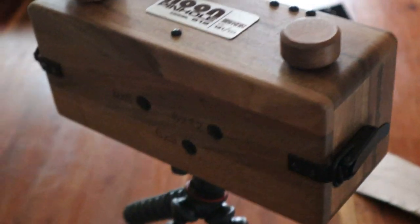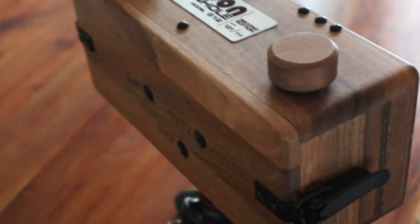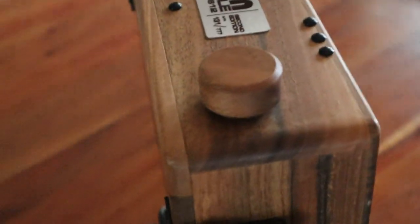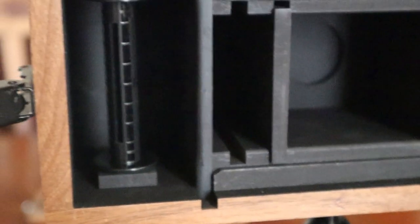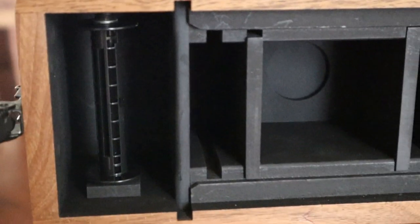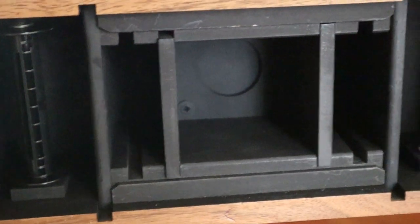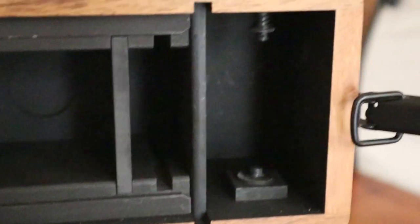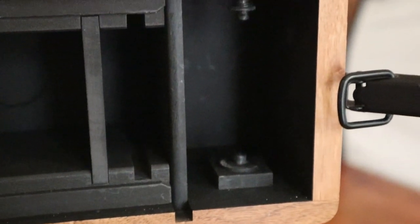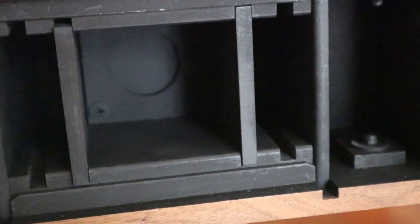Normally I use Fuji Acros in this because it's a good film — the exposures are going to be quite long, so it's a good film to use. This is the inside of the camera. As you can see, it's all painted black, reducing the light inside. Your 120 film goes in on this side.